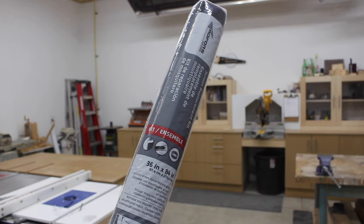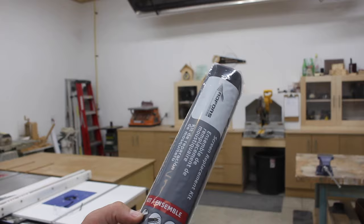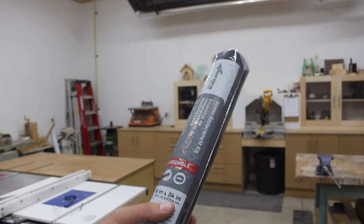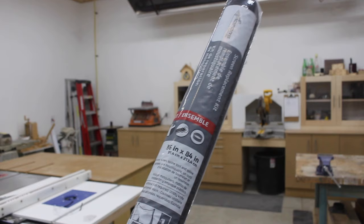At my hardware store I bought this screen replacement kit and it comes with the screen, the tool to put it in, and the spline. For my screen door I needed a 36 inch by 84 inch — that's three feet by seven feet. So measure your screen before you go and purchase to make sure you have the right size.